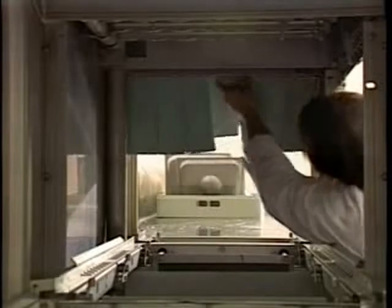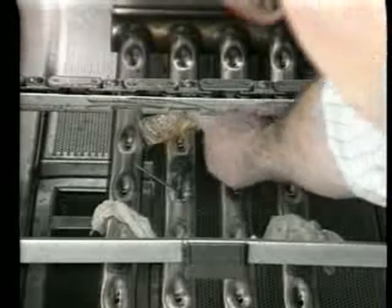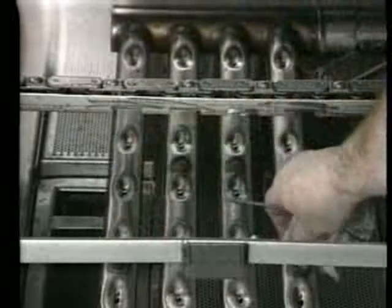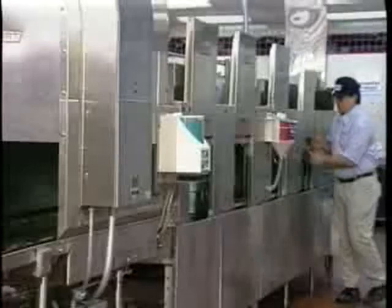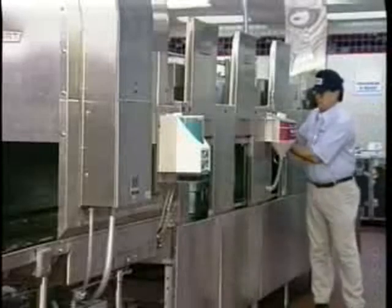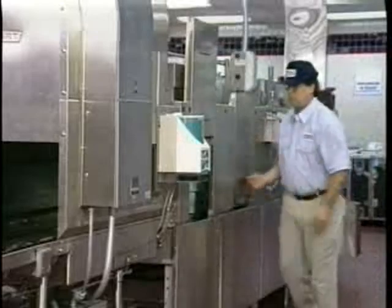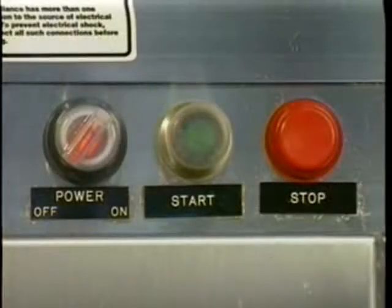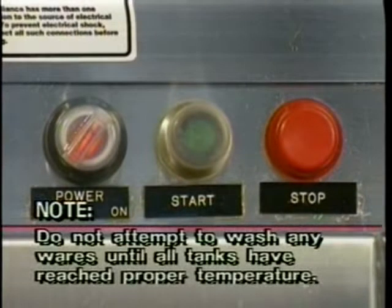Install the strainer pans, baskets, and curtains in the pre-wash, wash, and rinse sections. Check the wash arms and remove any debris which may have become stuck in the openings. Close all the tank drains. To close the tank drains, close all the access doors. Turn the machine power switch to the on position. Your machine will begin to fill automatically and tank heaters will begin to heat. Do not attempt to wash any wares until all tanks have reached proper operating temperatures.